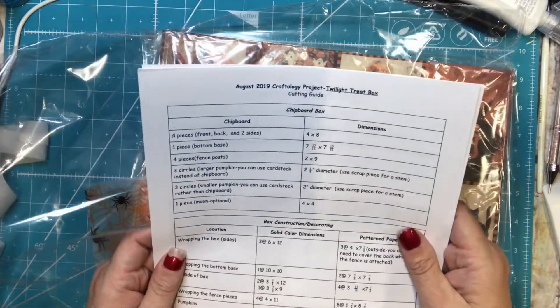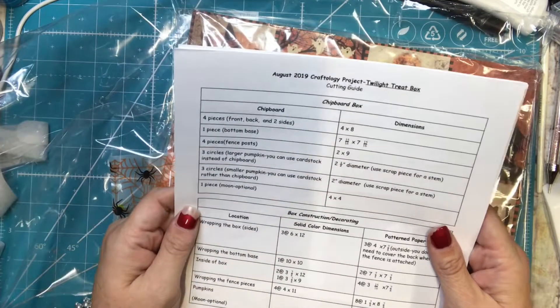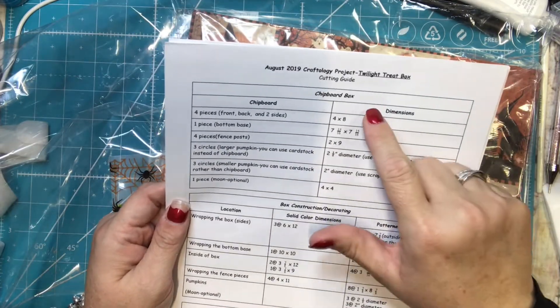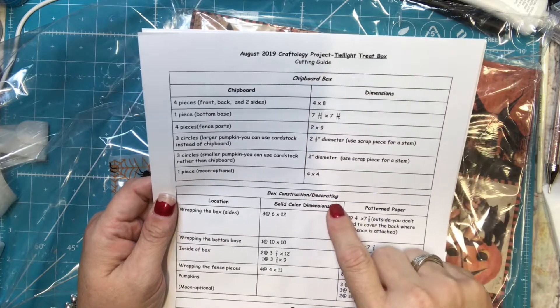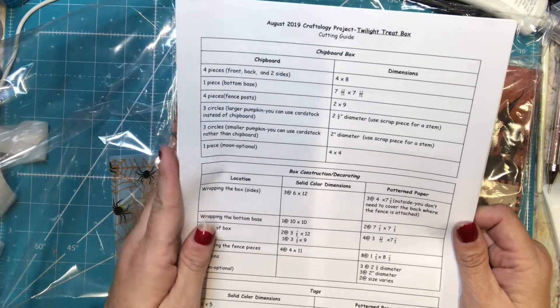This was from August, and it's called Twilight Treat Box. This tells you everything that you get — there's a chipboard box, the box construction, wrapping the box, and... sorry, my dogs.